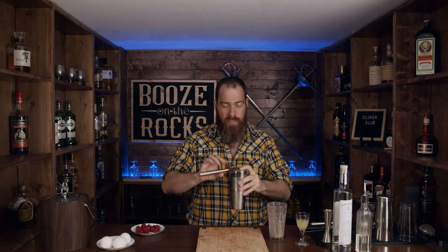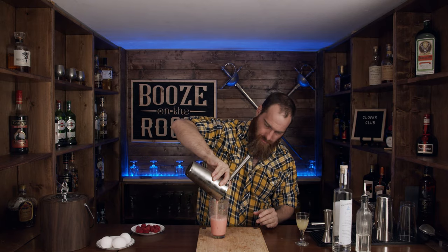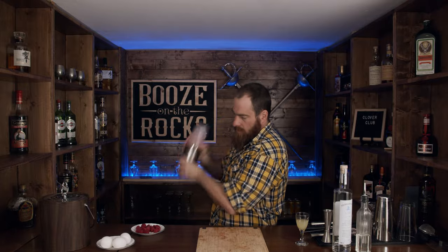We'll strain this directly back into our glass. The color looks really nice already. Get rid of that ice, and we're going to give this another shake for another 10 seconds, because we want to get that little bit of foam out. The color is very, very nice — gorgeous. We're going to serve this in a coupe glass, and because we have little raspberry chunks in it, I'm going to double strain this.